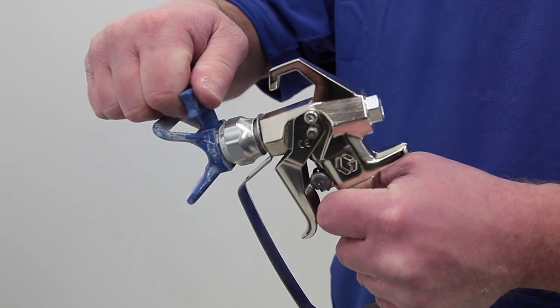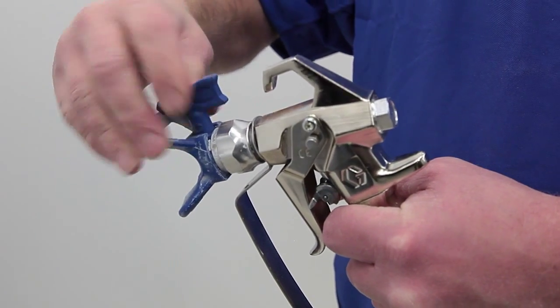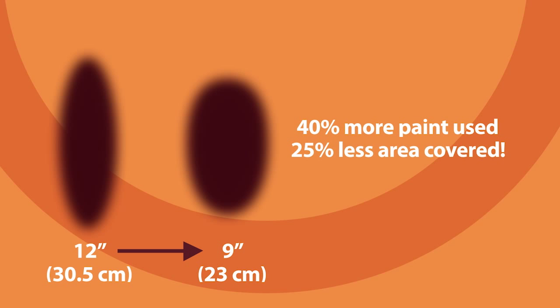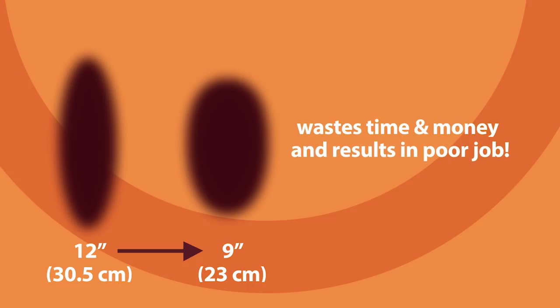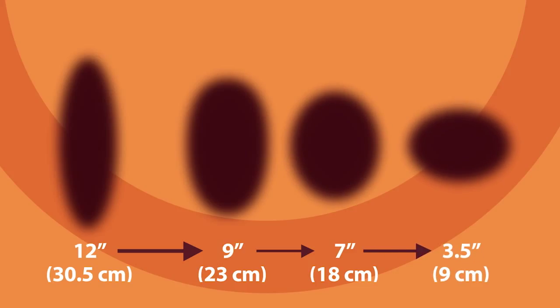Over time, if you notice that your fan width has lost about 25% of its original size, it's time to replace the tip. For example, if a tip with a 12-inch fan width has gradually been reduced to 9 inches over time, that worn tip will spray 40% more paint but cover 25% less area — you're wasting time, money, and getting a poor paint job. This illustration shows how the painted surface area is reduced as a 12-inch tip wears down to a 9-inch, 7-inch, and 3.5-inch fan width.